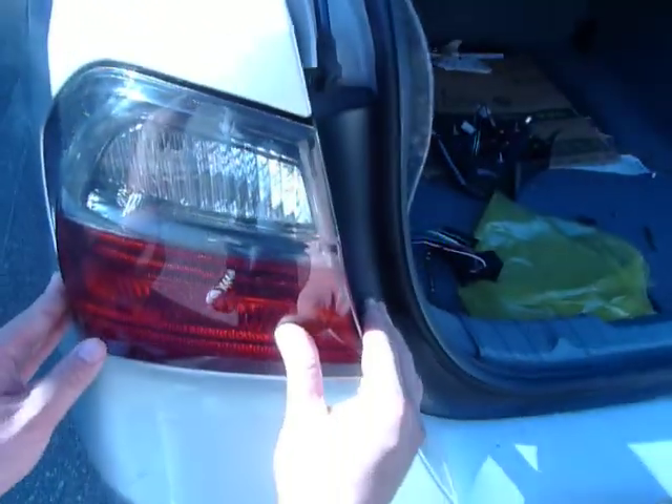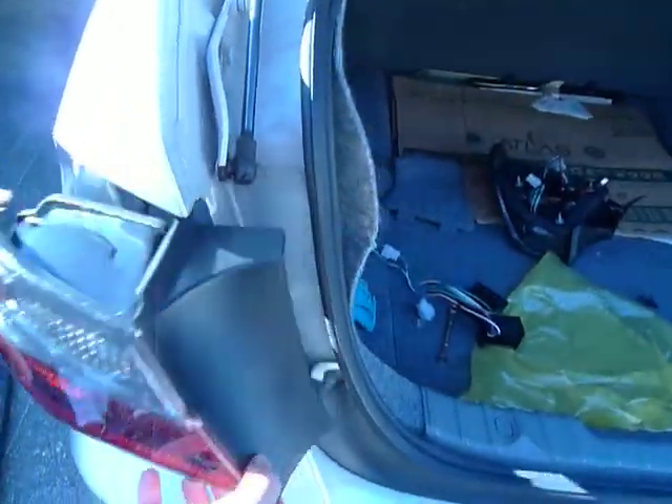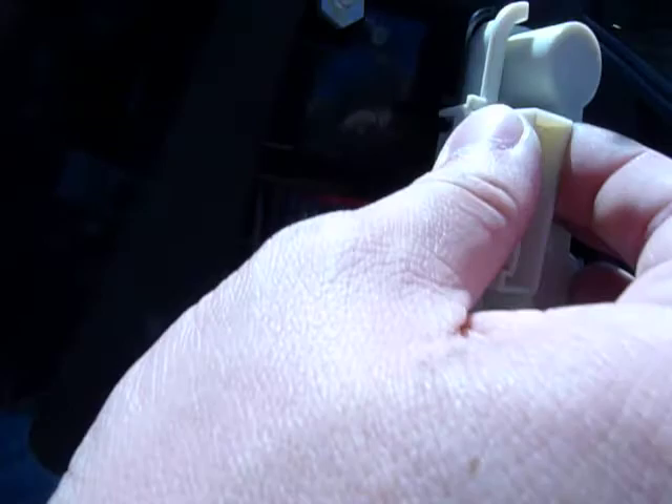Again, this is the driver's left side, and just to show you once more with the bolt panel — no issues with the clipping. Yep, one more time. Clips right in.